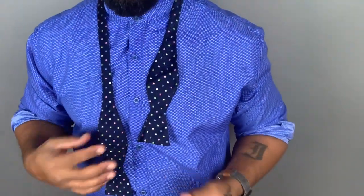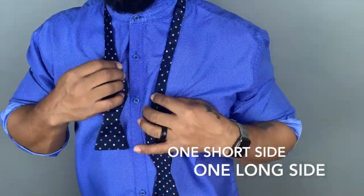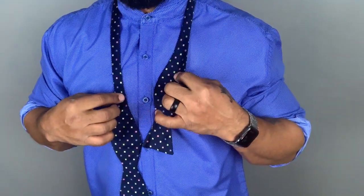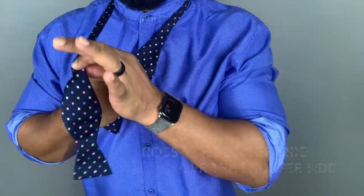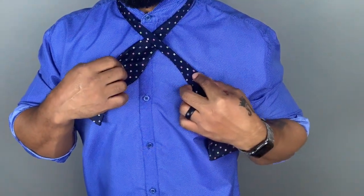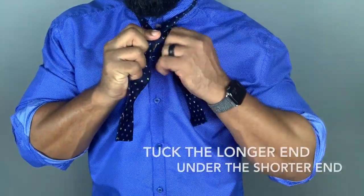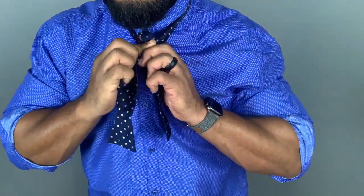Just like a regular tie, you want to make sure you have one side that's shorter and one side that's longer — it doesn't matter which side. Make sure one side is longer than the other. From there, you're going to cross it — overlap the longer side over the shorter side. Then you're going to take the longer side and go underneath, looping it through the neck.